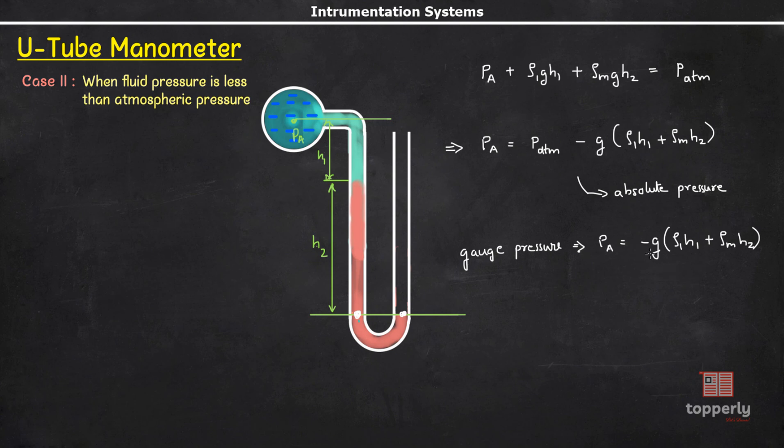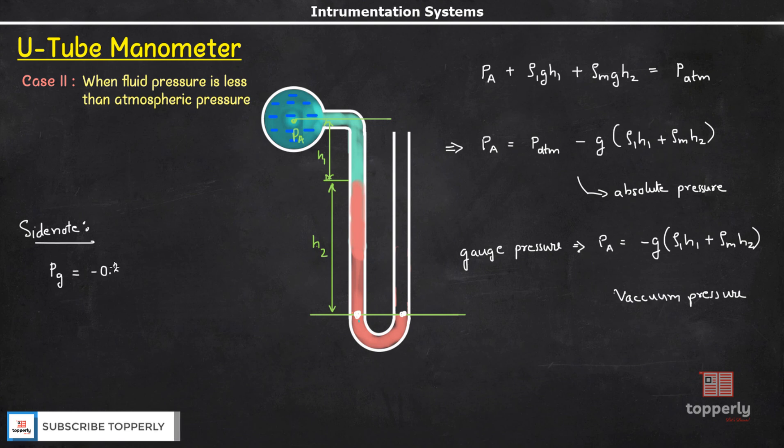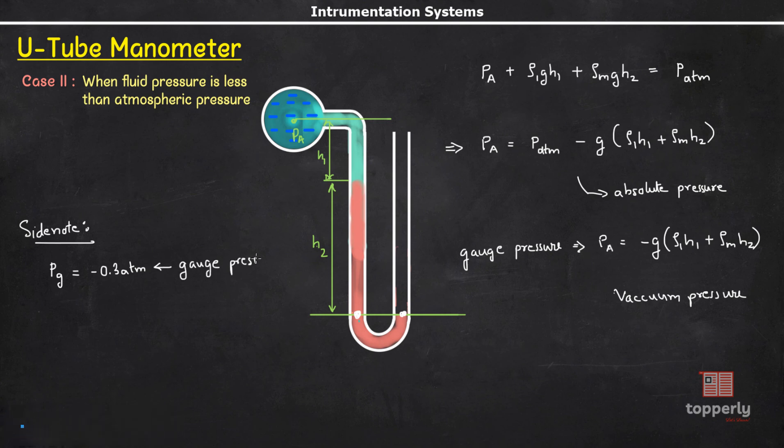Pa is negative in this case, which is why we use the term negative gauge pressure for pressures smaller than atmospheric pressure — it is also called vacuum pressure. As a side note: if gauge pressure is given as Pg = −0.3 atm, and someone asks for the negative gauge pressure, we drop the minus sign and say 0.3 atm, because the term 'negative gauge pressure' already implies the minus sign.